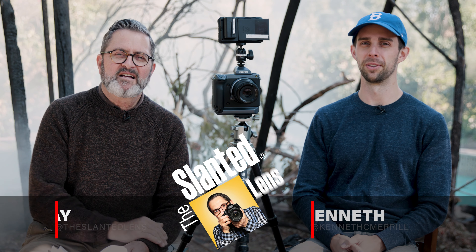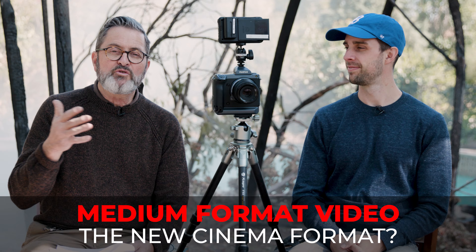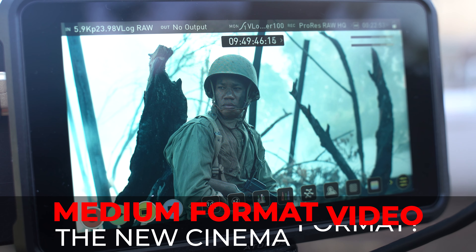Hi, this is J.P. Morgan and this is Kenneth Merrill. Today on Slanted Lens, we're going to take a look at medium format video. This is not a new thing — it's been around for a while, but with the GFX 100 and the new Ninja V, you now have Apple ProRes, full quality ProRes in medium format. So I think now it's hit a consumer level.